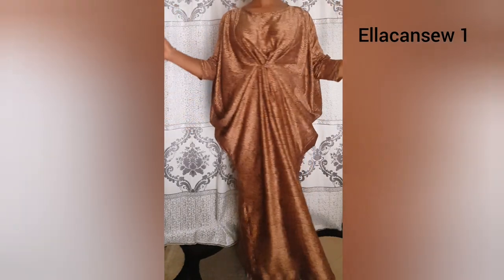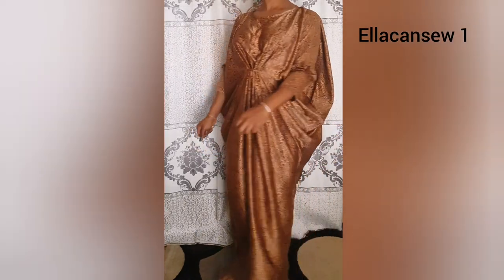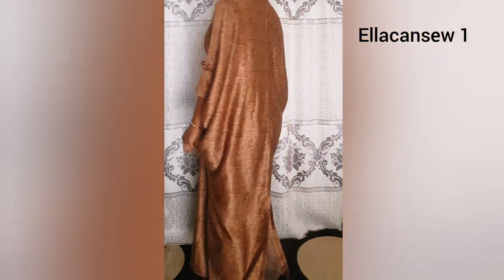Hey darlings, welcome back to my channel. Thank you very much for being here. Today I'm going to share with you how to make a cow dress and how to take your simple cow dress to a classic cow dress, just like what you can see on your screen right now.